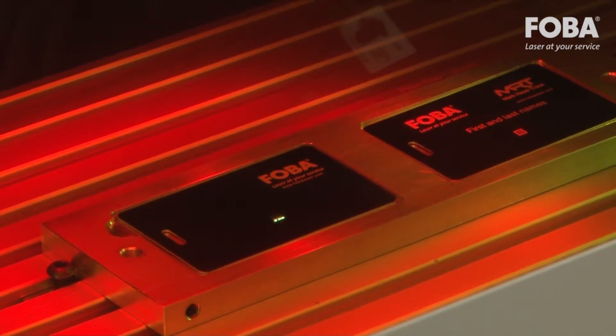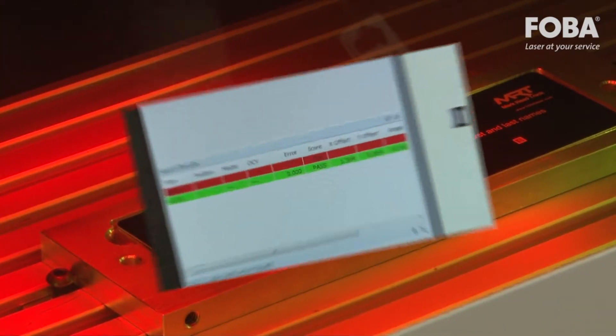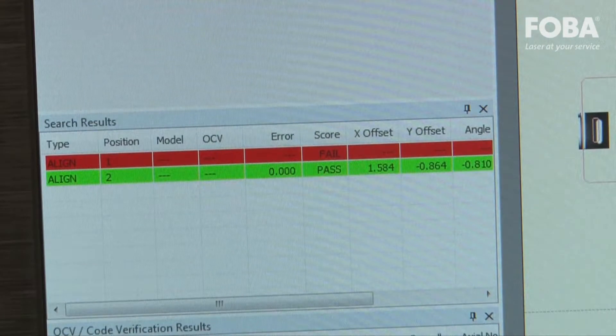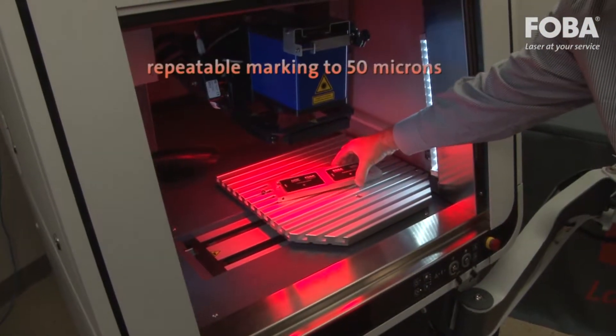IMP also inspects for shape, size, and other part characteristics. In the case of a faulty component, the operator is informed with an error message, ensuring less scrap and mismarked parts.